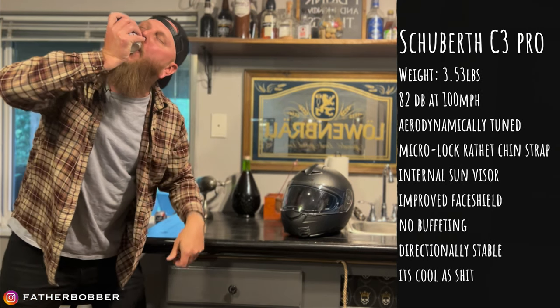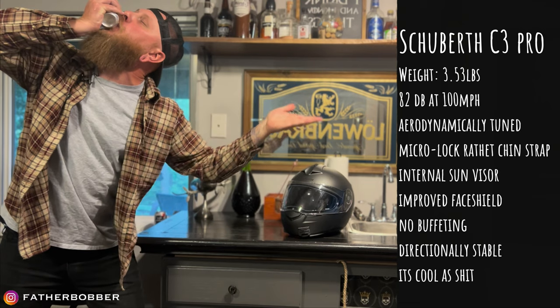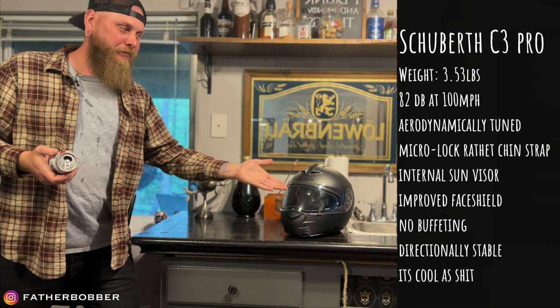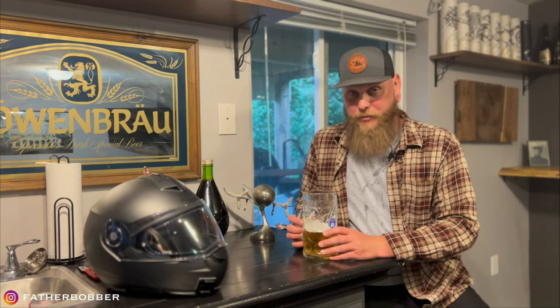I didn't memorize all the specs — we'll put that on screen for you to read, because memorizing that stuff is for people who get thousands of likes and get paid to do this. We are going to take this thing on the road — well, we did that yesterday. We'll have a nice overview of the helmet. I talked about price and took it for a spin. Got a really good deal on it. It's my favorite helmet I've ever had.